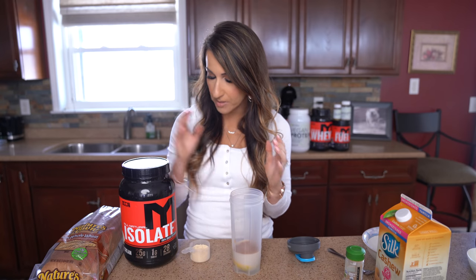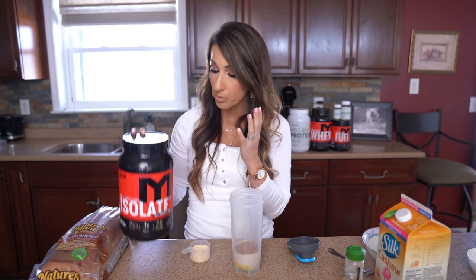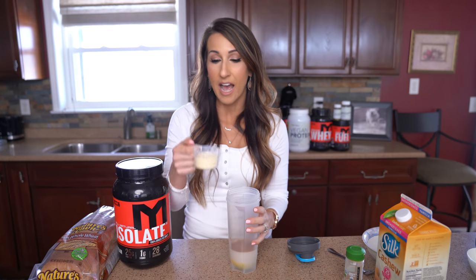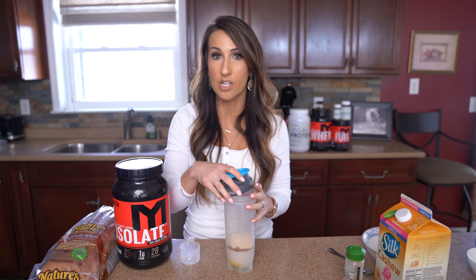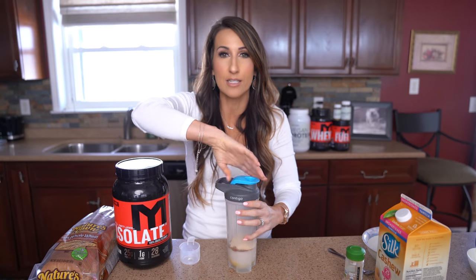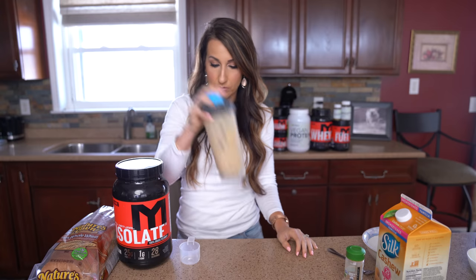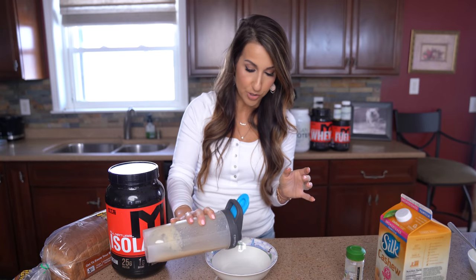The last ingredient into our shaker cup is going to be our protein, which today I'm using the MTS Nutrition vanilla ice cream isolate, but you could sub with any other protein flavor by MTS Nutrition that you like. We're gonna add in three-fourths of a scoop. What I love about adding the protein to this combination is it gives the French toast coating a thicker, creamier consistency — so even if you're not doing this for the protein grams, it honestly just makes your French toast taste better. Now we're gonna go ahead and shake this up.